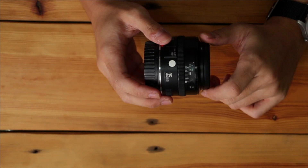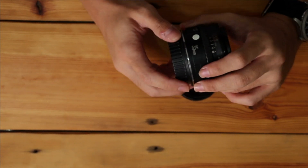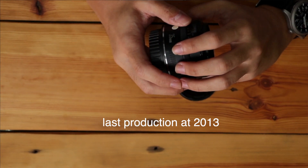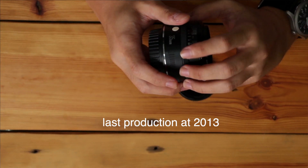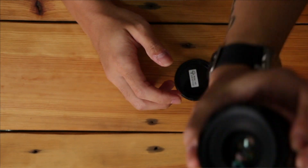Hello everyone, today we are talking about a lens that is being forgotten by a lot of photographers. It's called a very bad lens and a cheap lens, but actually it's not bad or worse — it's just quite an outdated lens. The last production of this lens was roughly around 2000 or so. The lens I will introduce you to is this one — it's the Canon 35mm f2.